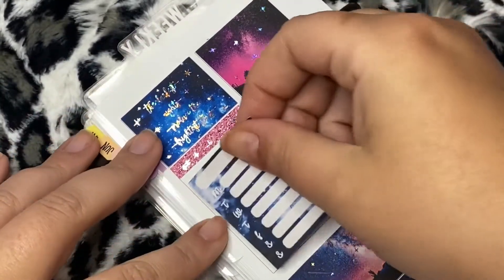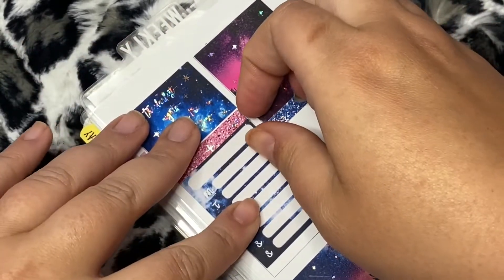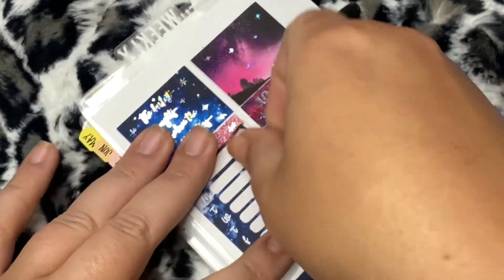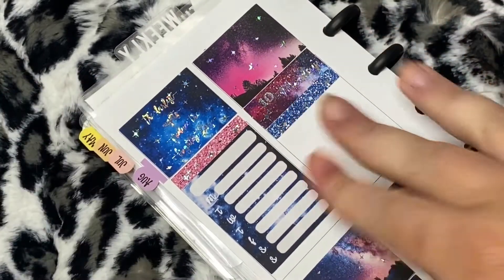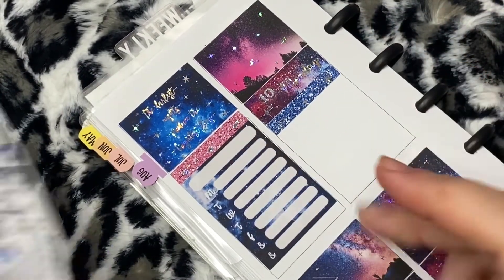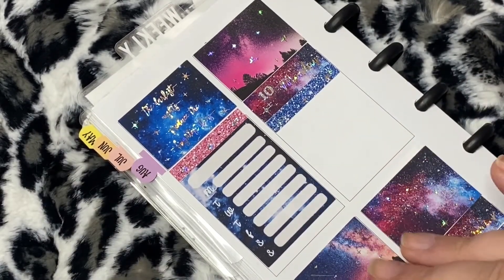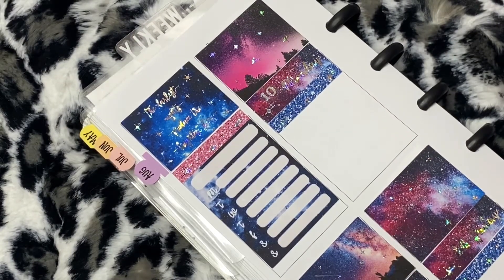But it's nice when you see shops think outside of the box. Oh, I laid that really crooked - we're just gonna have to pretend like we don't notice it's crooked. I'm gonna save these habit trackers because I don't really put habit trackers if there's no space for it in this planner. So I will put that away, and I don't need that extra full box so I'll put that away too.